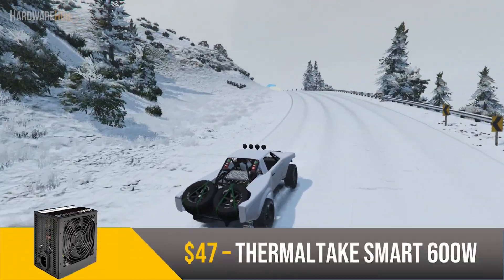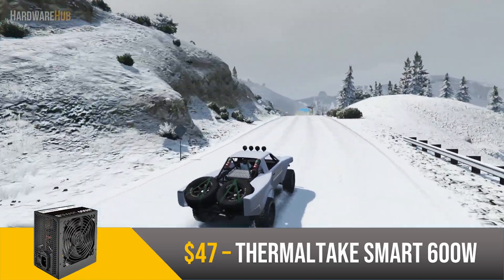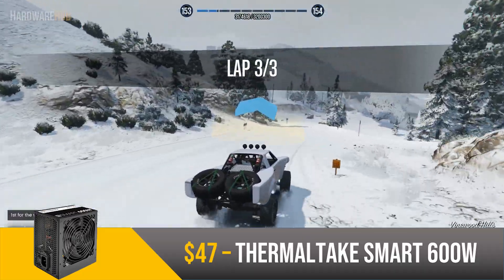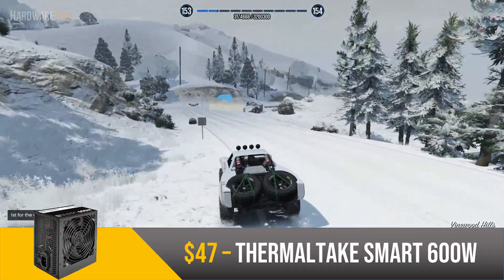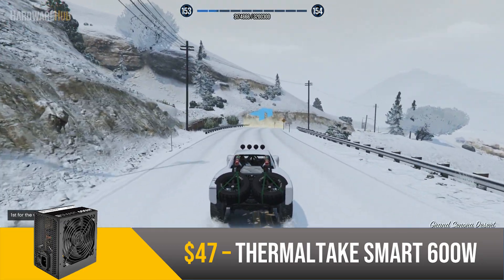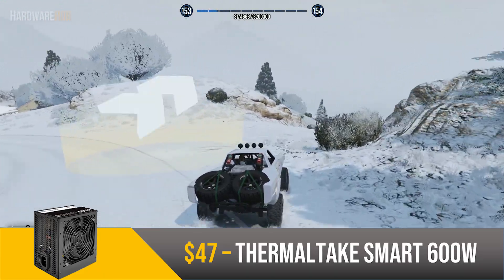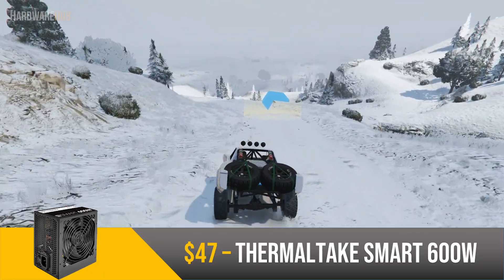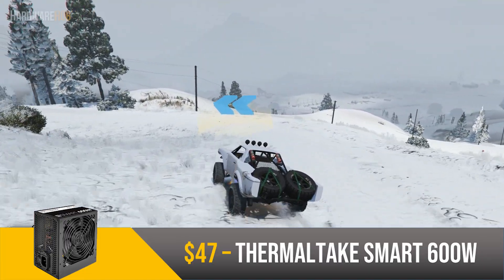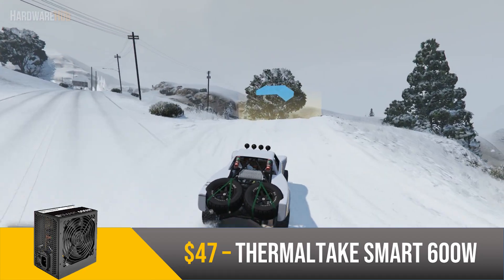For the power supply, we have a 600W Thermaltake Smart for $47. Thermaltake PSUs have shown excellent bang for the buck recently, and this is a great example of that. This PSU is 80 Plus White rated, which is decent, and it has two 8-pin connectors, which will allow for decent GPU upgradability down the line. The 600W capacity is overkill for this setup, but it allows you to upgrade your CPU and GPU to more power-hungry components in the future. For just under $50, this covers everything you absolutely need in a PSU.